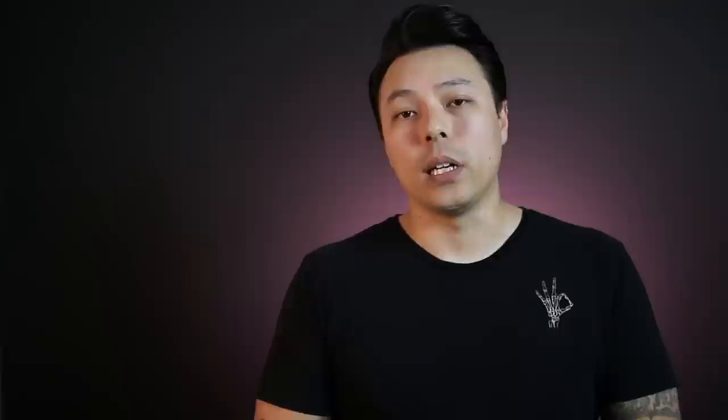If you guys liked this video, please hit the like button below. You can check out pictures of my tattoos on Instagram at James Withing Tattoo. It might also be a good idea to save this video if you're watching it long before your session, so you can review it again a couple hours before you leave to make sure you haven't forgotten anything. I really hope you guys have a great day and thank you for watching.